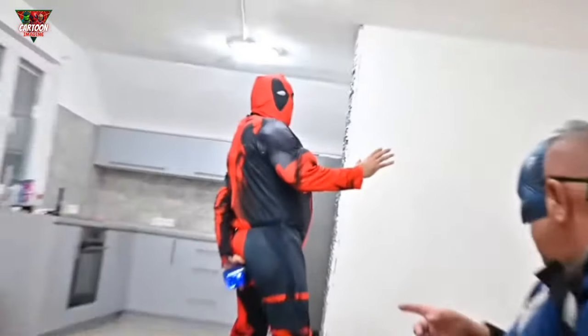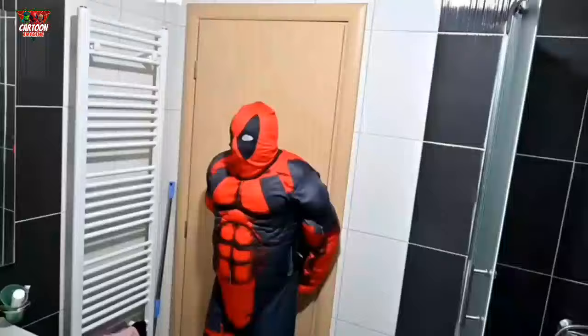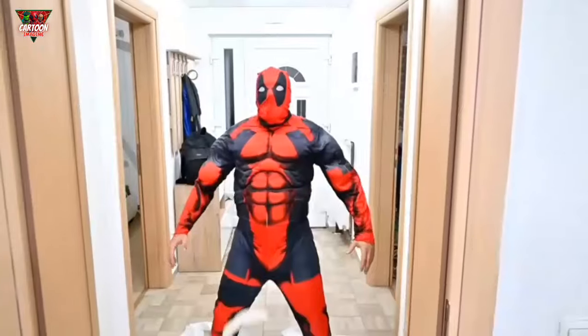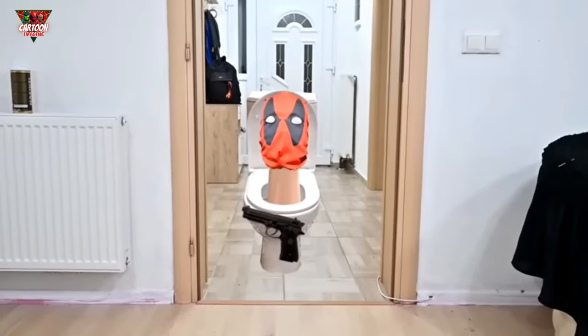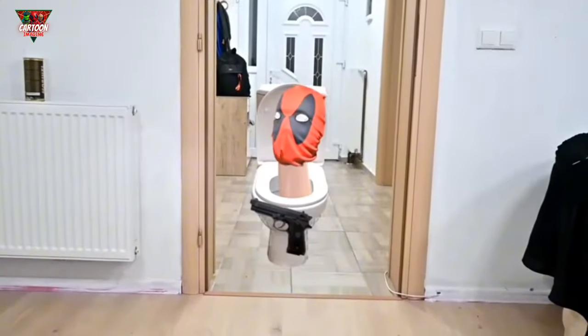Guys, I need to go to the toilet! This is an emergency! Holy shit! It's Deadpool skibidy toilet! I use liquid soap!